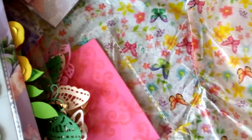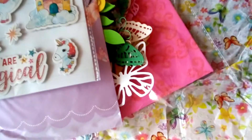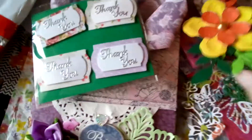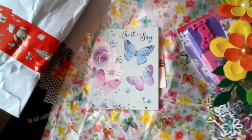Oh, happy Mother's Day — on the peel-offs! Sorry about the glare. So there we are, all these lovely goodies packed up into this beautiful loaded pocket.